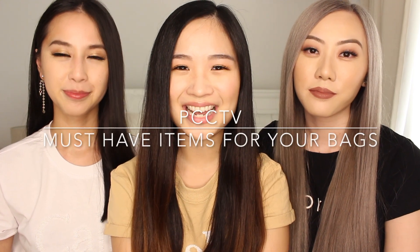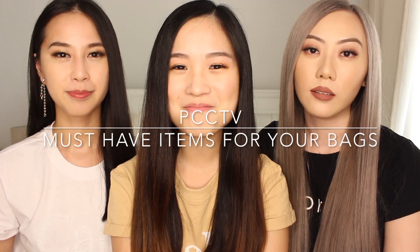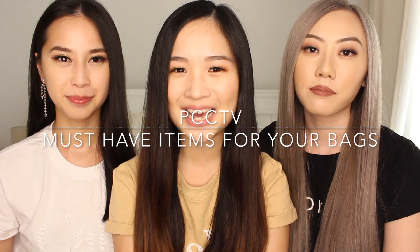Hey guys, welcome back to our channel. Today we're doing a short video on the three must-have items for your handbags. So if you're interested, please keep watching.